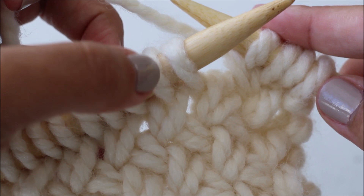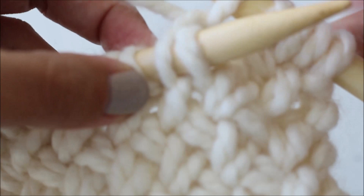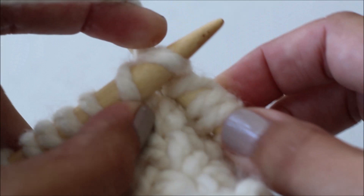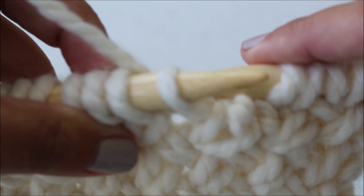We're working in groups of two, so we're going to be working with the next two stitches and knit the second stitch first. Again from the back, insert your needle, grab that yarn, and knit that second stitch. Now knit the first stitch that you skipped, and then slide both of those stitches off of your left needle.